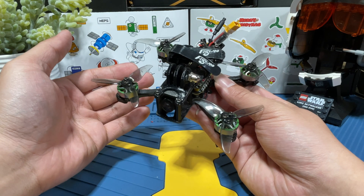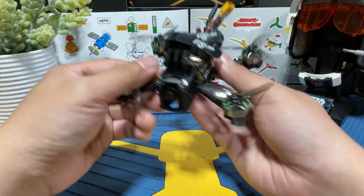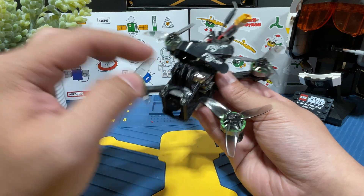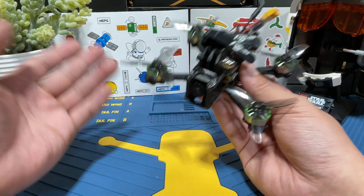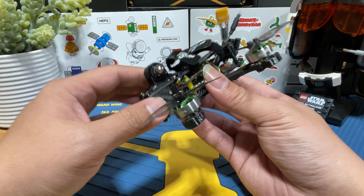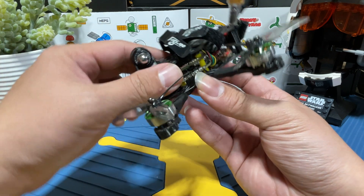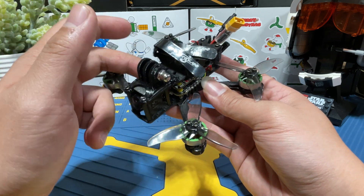Let's do a quick overview of specs so you know what parts I'm using and the price I was able to land on. The first item is the frame — a generic 2.5-inch frame from AliExpress, about $12. Nothing special, just the cheapest option with TPU prints I could find. Next is the flight stack, the brand new Speedy B F405 Mini 20x20 stack, with tons of new features at a very affordable price of around $44.